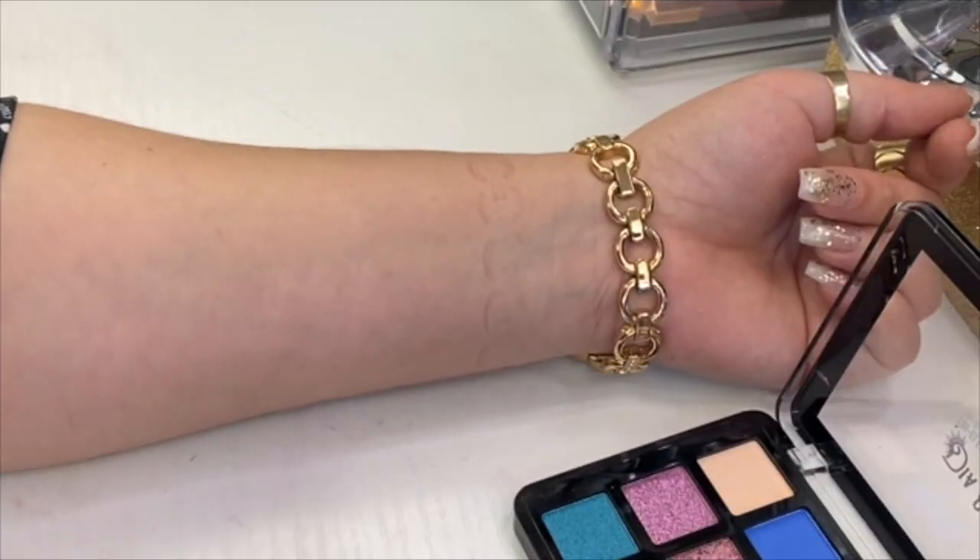Alright, I think I'm pretty much done with the look. I really enjoy this palette - it does have some chunky shimmer shades, but it performs very well on the eyes. I'm impressed, and I can't complain for this price.